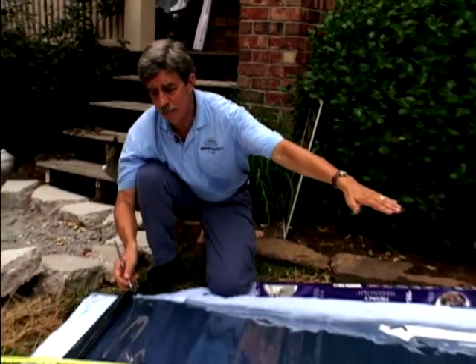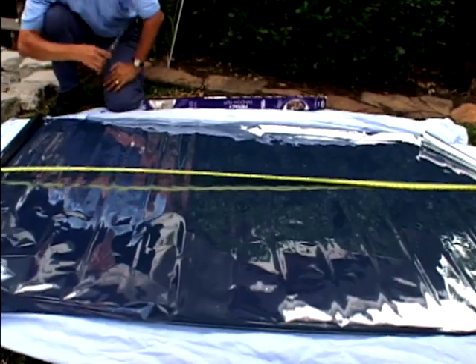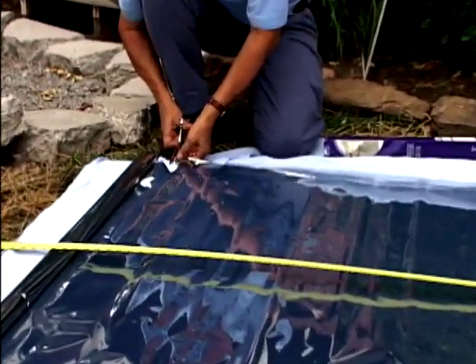Of course there are companies that will do it professionally for you. But if you want to do it yourself, here's what you do. You want to measure your glass from top to bottom and give yourself a couple extra inches, because we're going to cut this down once it adheres to the glass — we can trim it off with a razor blade so we're not going to waste any material. So we're going to start cutting here, and you can see it cuts very easily with nice sharp scissors.